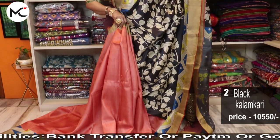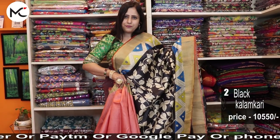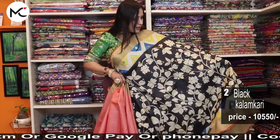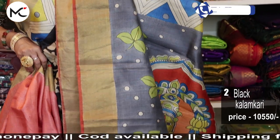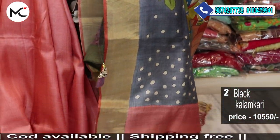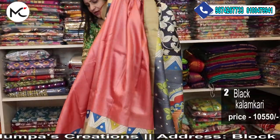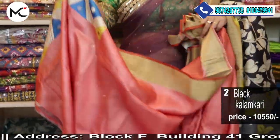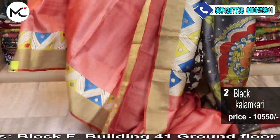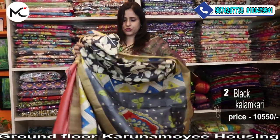Yeh awesome hai! This is a pure gachi tasar with lovely peach orange pleats. See the combination — it is extraordinary. See the beautiful unique pallu. And this is your beautiful blouse — we have given kalamkari for the back and for the sleeves also.